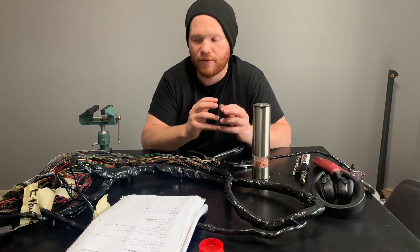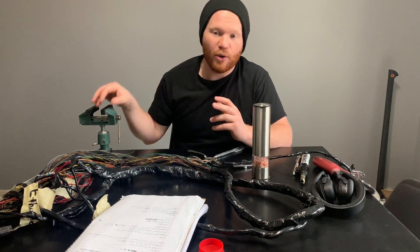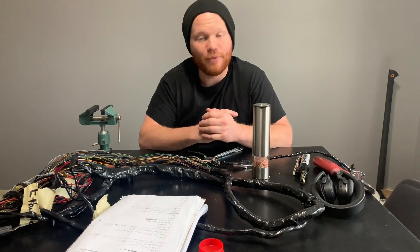Stay tuned for the next video where I'll cover all of the concentric twisting — you'll get to see me build the whole harness. I'm hopefully going to include a time-lapse section too. I hope you found this information helpful and insightful. If you have any questions, put them in the comments — I'll do my best to answer them or include them in a future video. I know there's a lot that goes into this and it took me a long time to learn, so I understand people having questions.